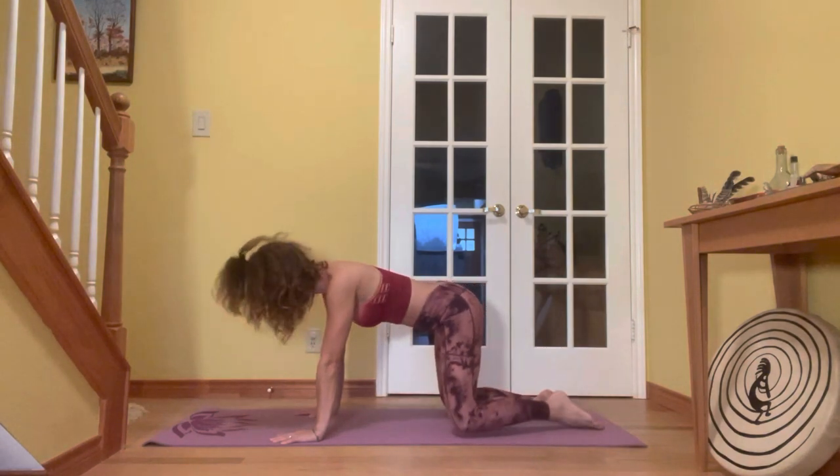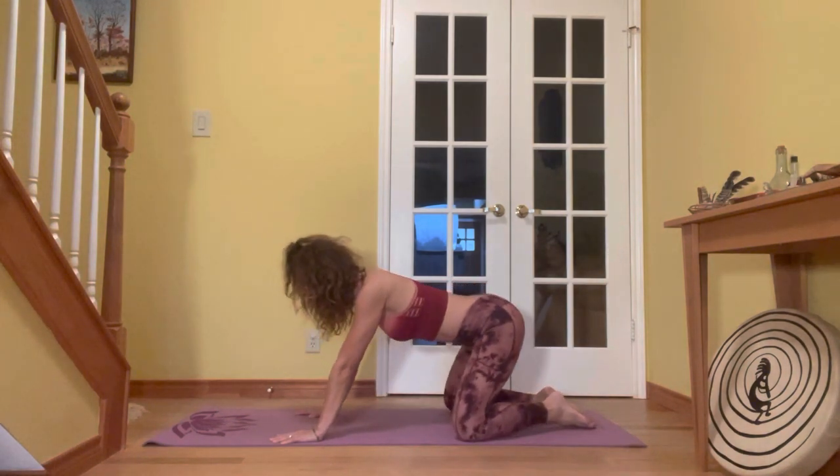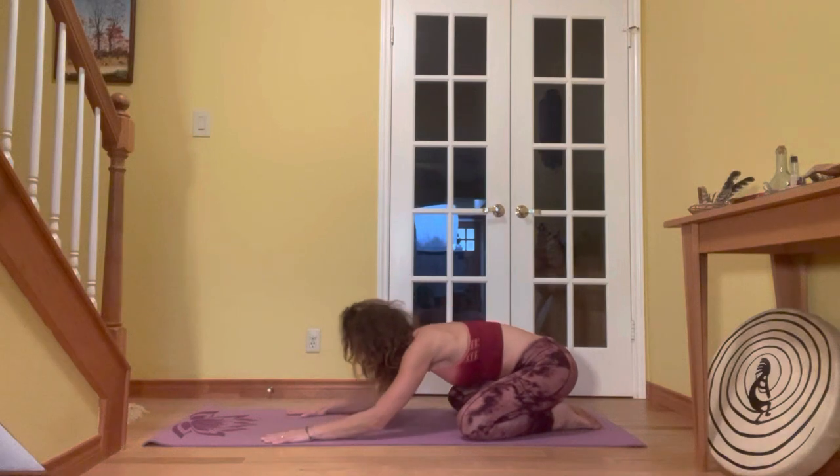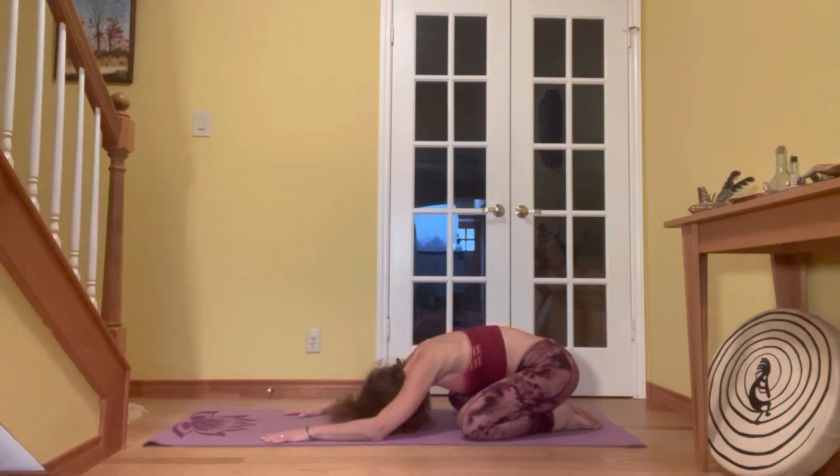We're going to start on hands and knees. You can spread the fingertips out nice and wide. We're going to come into a gentle child's pose to really connect our forehead to the earth. Bring your toes to touch, knees out nice and wide, and then sit back towards your heels. If you need a pillow or a blanket underneath your seat, you can do that. Relax your head and elbows all the way down. This is a yin style posture. We're just going to feel the sensation of our forehead connected with the earth.